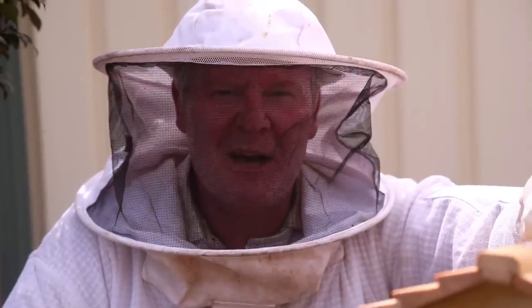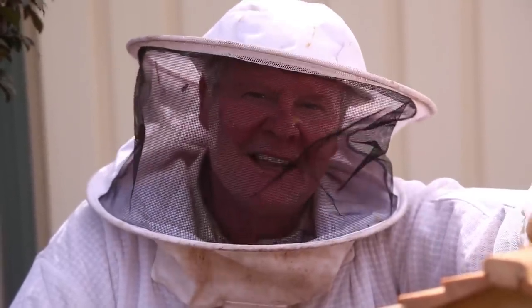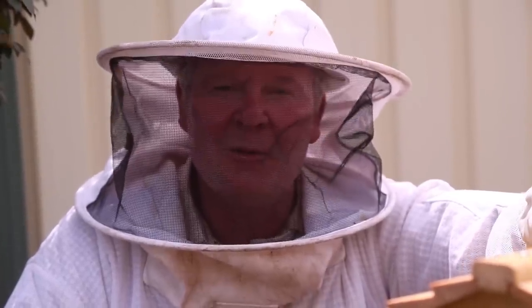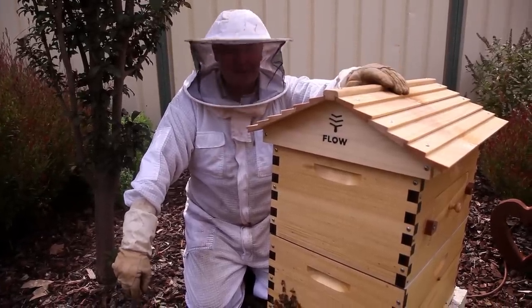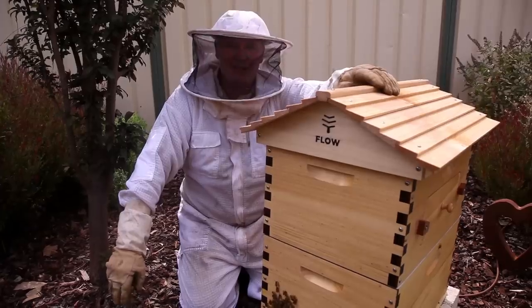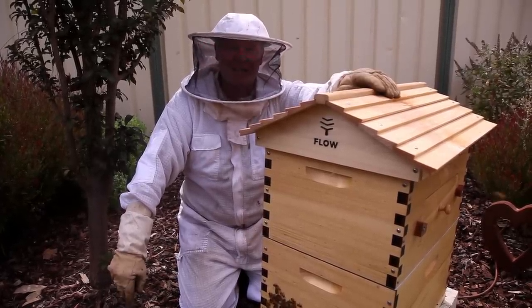So if you'd like to get a Flow Hive in your backyard, why don't you go to the bottom of this video — there's a link there you could click on. And if you purchase it that way, it'll help us to help you see more of us in the beekeeping world. So I'd just like to say thanks to the team at Flow Hive. I reckon it's a bloody ingenious piece of machinery. I think you lads have put a lot of effort into this. I haven't got any honey happening yet, but I'm pretty impressed — I reckon you should be proud of yourselves.